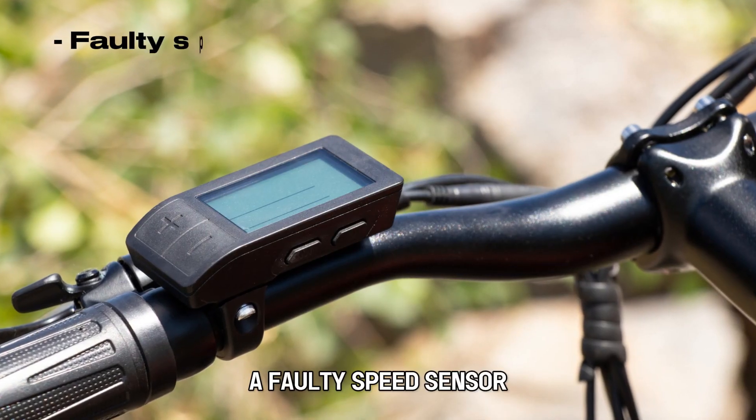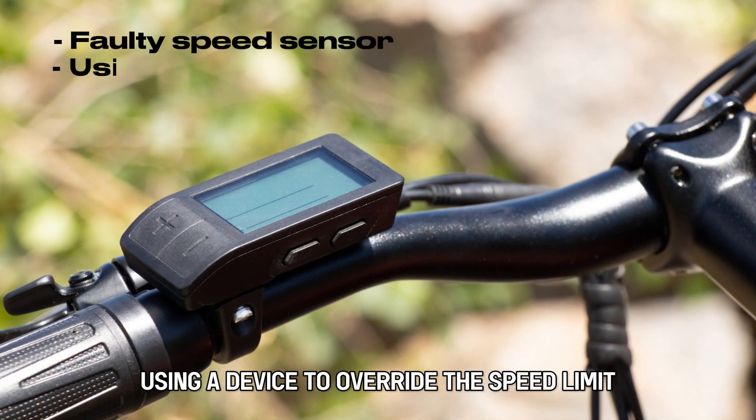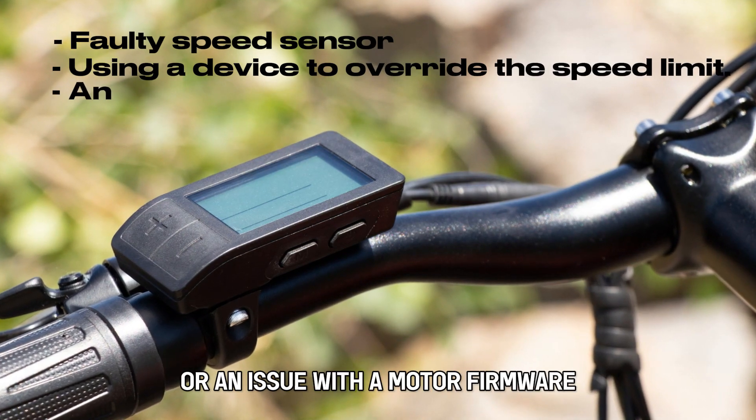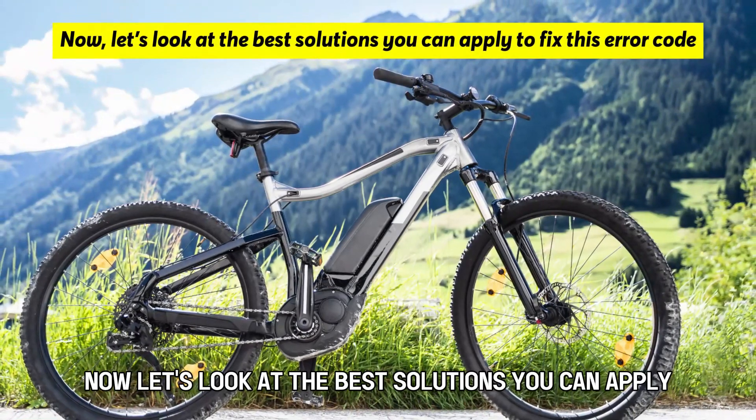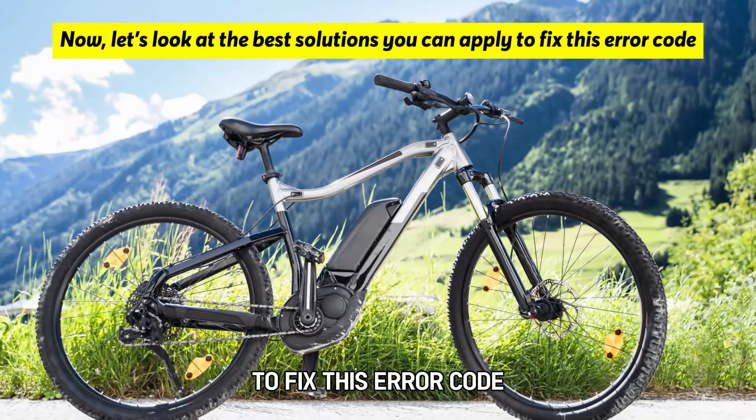A faulty speed sensor, using a device to override the speed limit, or an issue with the motor firmware. Now let's look at the best solutions you can apply to fix this error code.